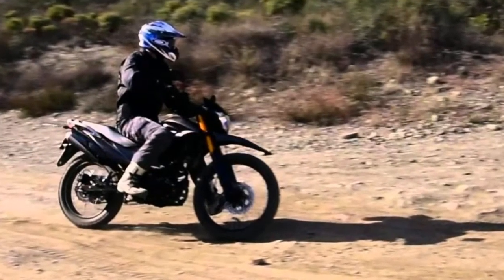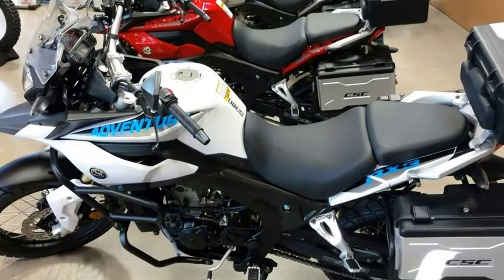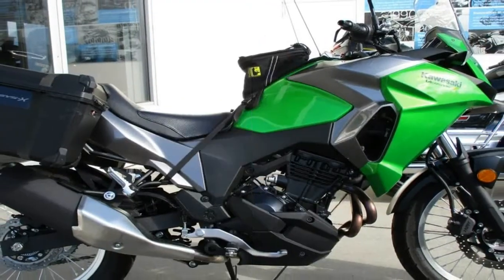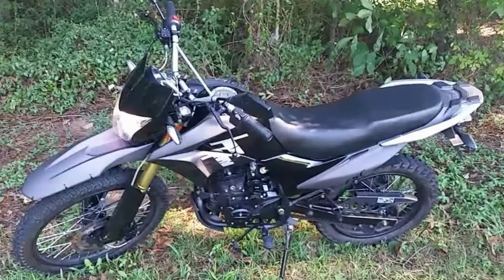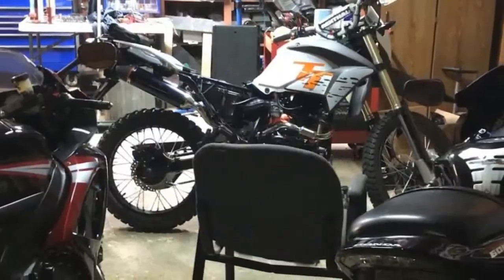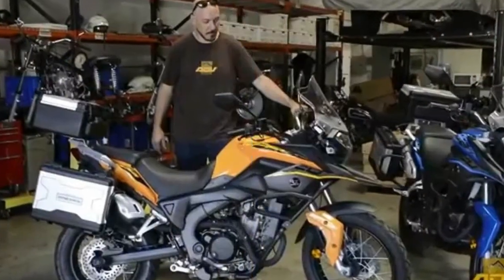A single 265mm front disc and 220mm rear works with twin-paw anchors to control the 309-pound wet weight. No ABS or linked brakes, but who would even want that on such a ride anyway? A 21-inch laced front wheel leads the way for some true terrain-busting capability, with an 18-incher in back.